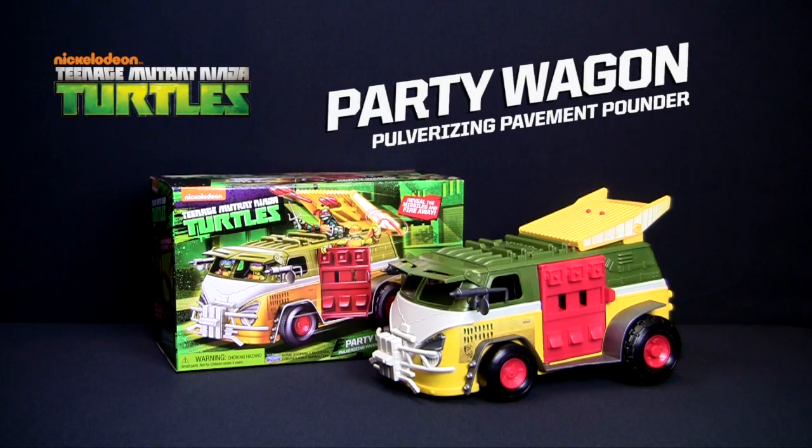And remember, never aim or fire at people, animals, or anyone's face or eyes. Do not use projectiles other than those provided with this toy. The Teenage Mutant Ninja Turtles Party Wagon.